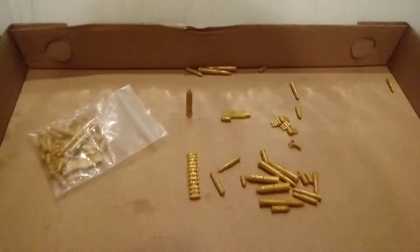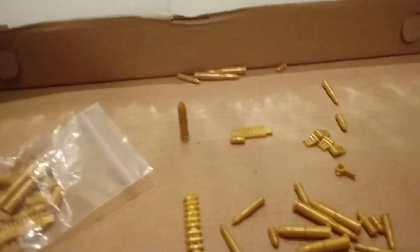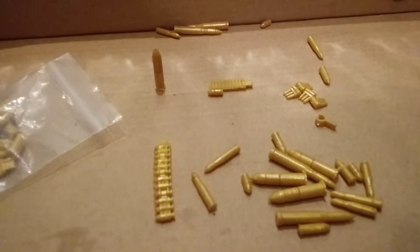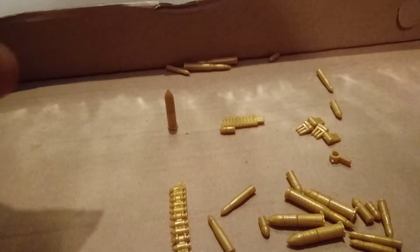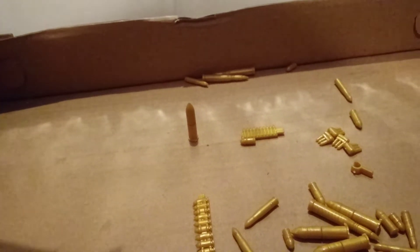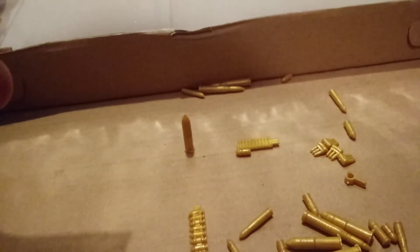Now on to the actual review video. This is the Weapons, Box, Shells, and Bullets set. I got two of these pouches for $2.70 each at the time, with $2.42 U.S. in shipping and handling, for a grand total of $7.82 U.S.